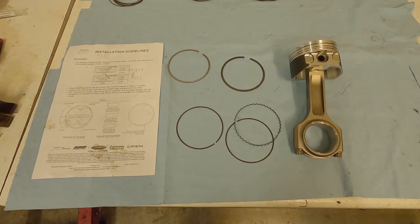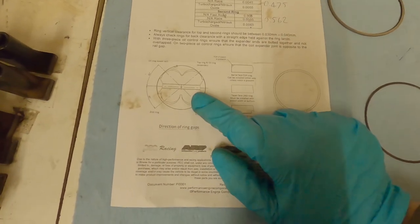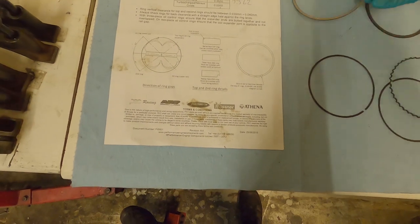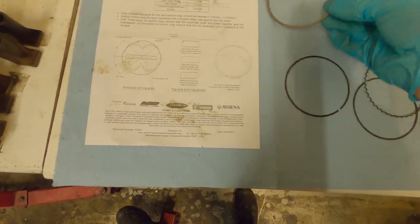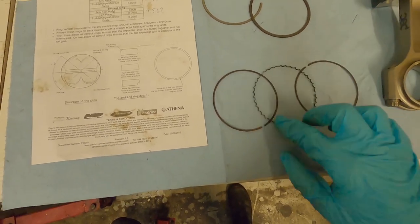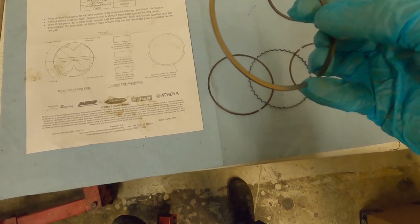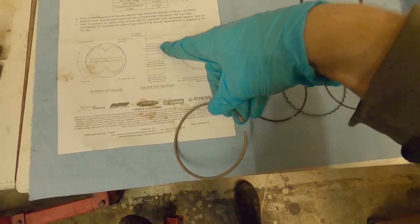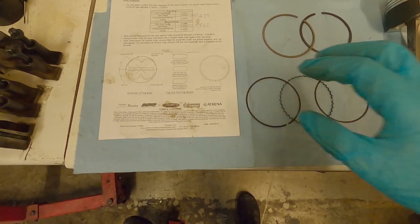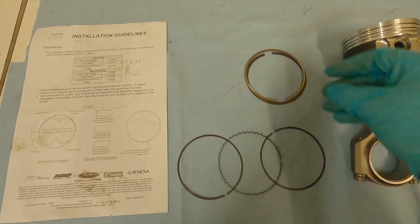Now we're happy with all our pistons and rods, it's time to fit the piston rings. Go back to your data sheet - there should be a diagram showing the orientation of the rings, how to identify which ring is which, and which way is the top and bottom of each ring. From our piston ring gapping video: this is the first ring, this is the second ring, and these are the oil control rings - the oil scraper and two retaining rings. Remember the rings have an up-and-down orientation. This is a test assembly so I'm not too worried about exact ring orientation as it'll all come apart again.